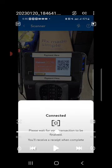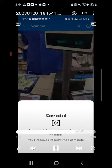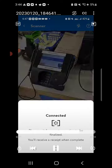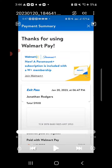It says Connected — please wait for your transaction to be finalized. You'll receive a receipt when complete. Up at the top it says Processing, Walmart Pay. It shows your name below and then payment complete. You will receive a notification just like that once payment is complete with the time, date, and barcode.